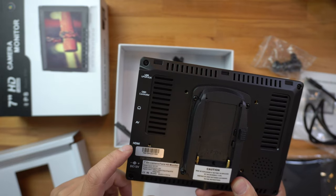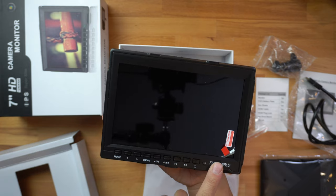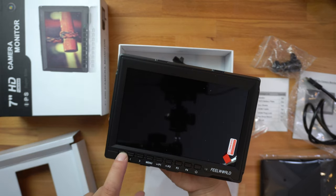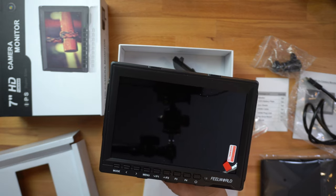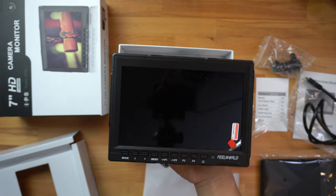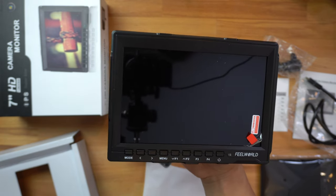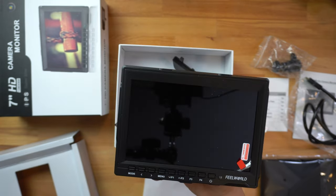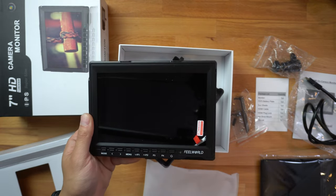On the front there are a lot of buttons — you can turn it on, cycle through the settings menu, and cycle up and down through those settings. I'm not quite sure what the F3 and F4 buttons do, but I'm probably not going to use this for much besides viewing what I'm doing on my camera.